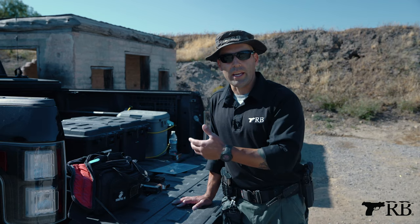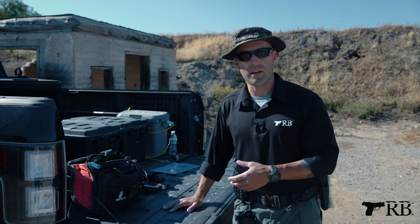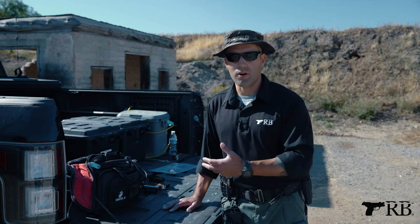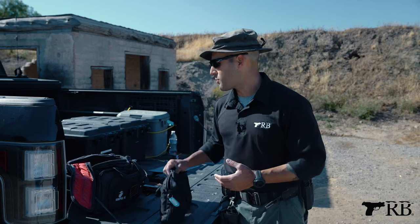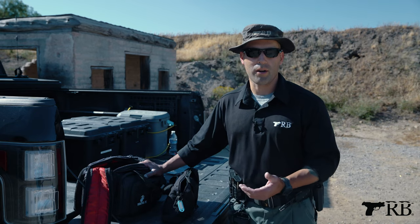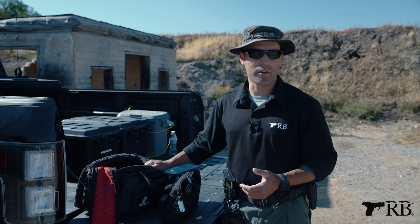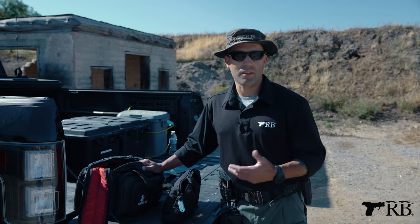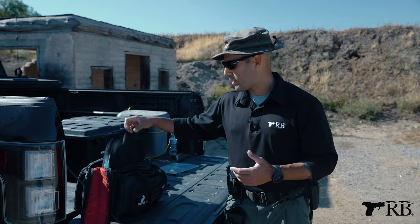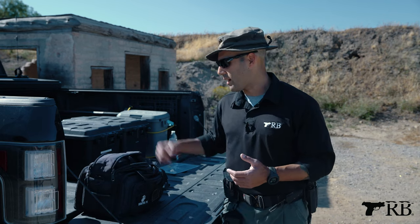Whatever firearm I'm using that day, all the stuff that goes with it — the firearm, the magazines, any holsters — are essentially in this little bag. So when I grab it, it's not 'oh, I forgot my mags' or 'I forgot my holster' — it's all in there. The range bag itself contains all the stuff I'd normally use regardless of what firearm I'm using: eyes, ears, shot timer, and things like that. Those live in the range bag, and I just drop the firearm pouch in and I'm good to go.